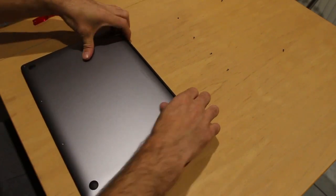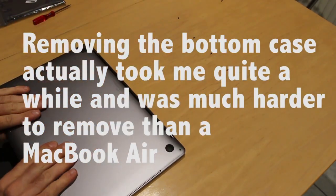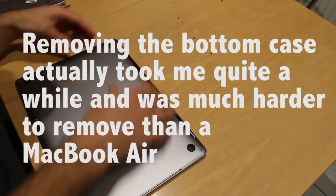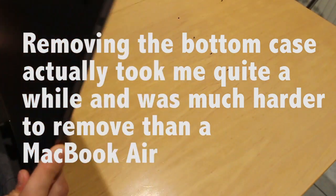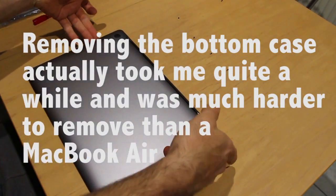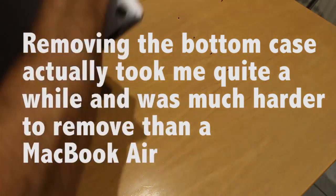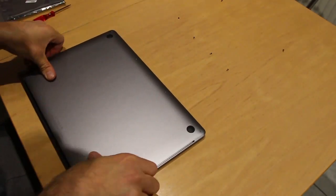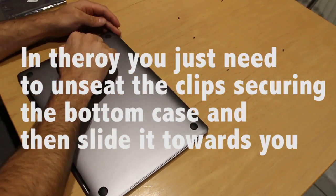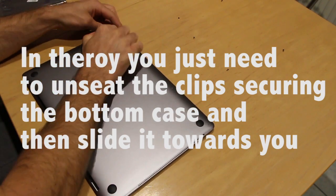And then just slide it away from there. There we go.